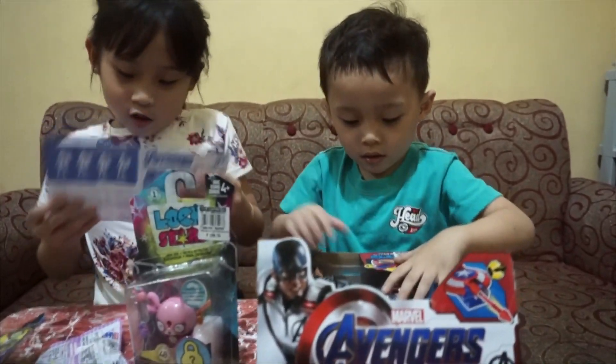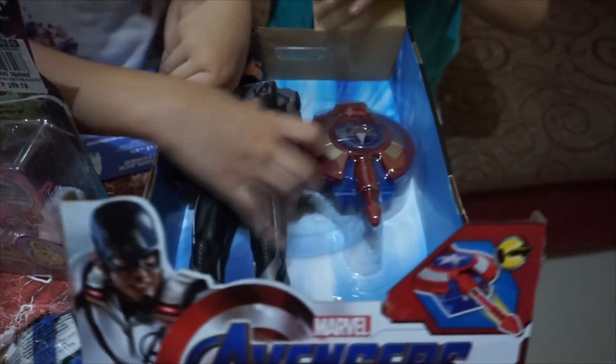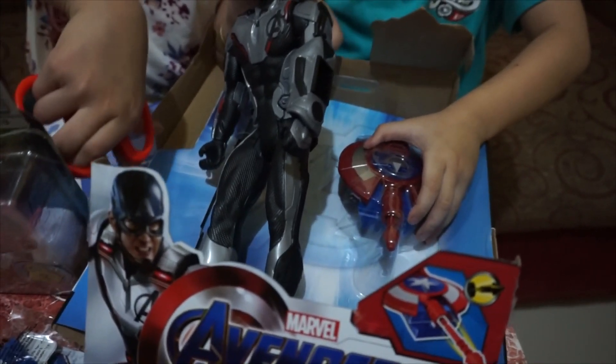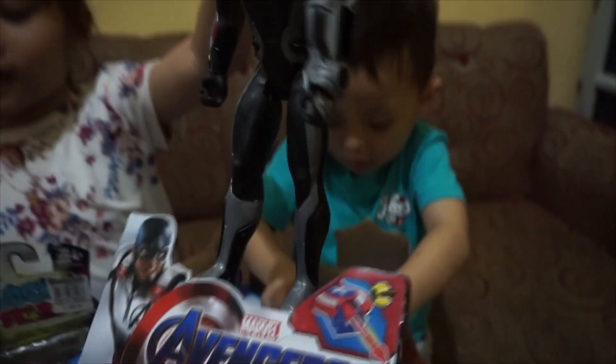This is — what's this? You need to put it here. You don't know? I will help you. Let's get Captain America. This is Captain America, guys.